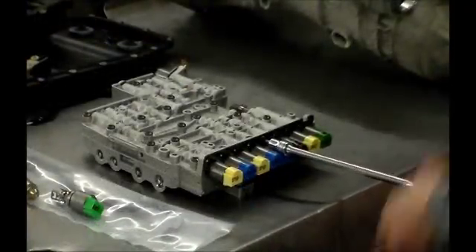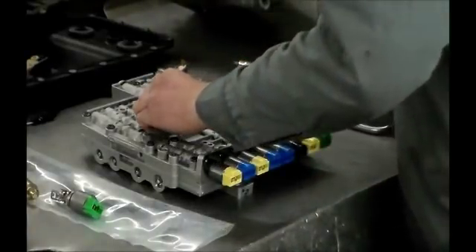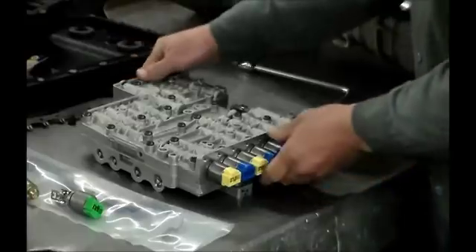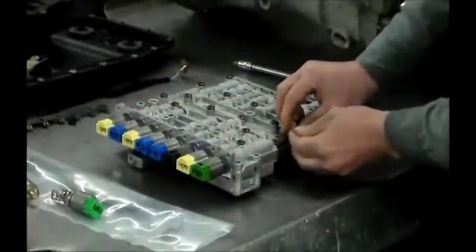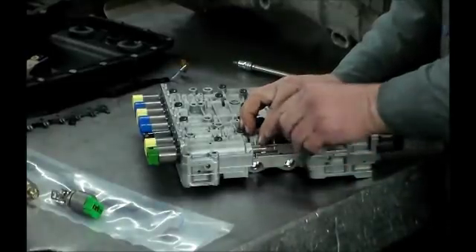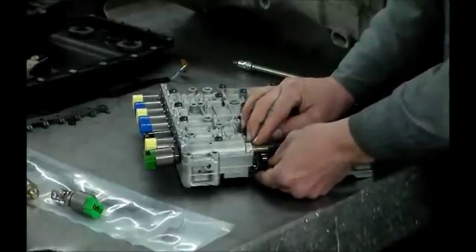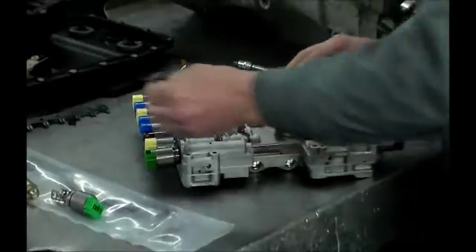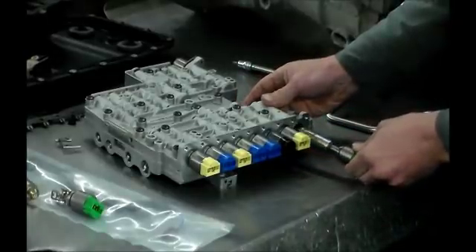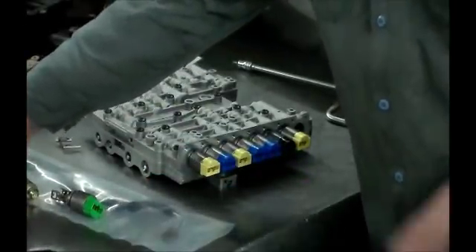Let me get this bolt out of here — this will slide right out. Now before we take the solenoid and the rod out, it's spring-loaded, so we just push this down and it will come out. Now this whole piece will come out as one. That's what that looks like, and this is getting changed with the updated one.